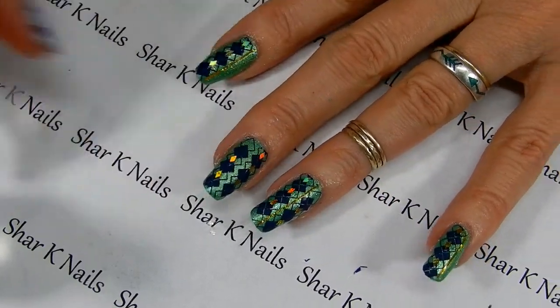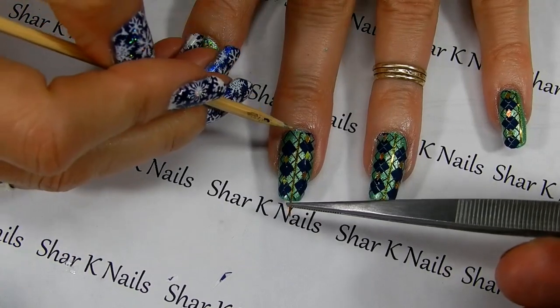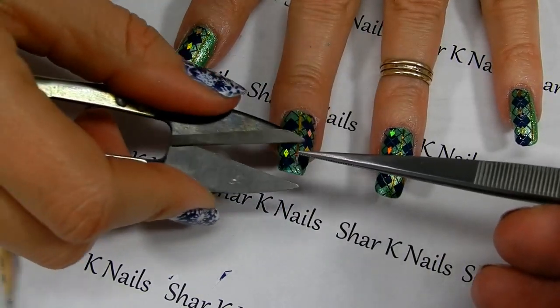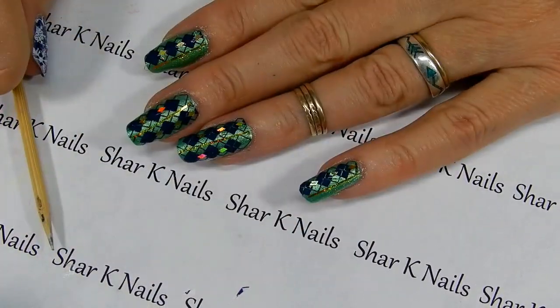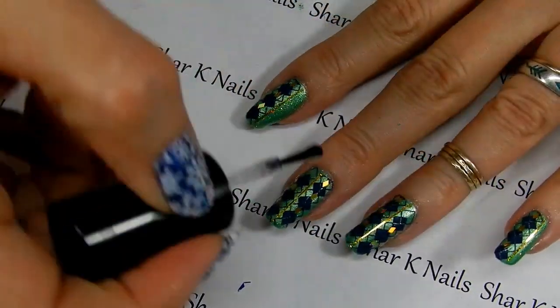Now we're going to run our line of tape. As you can see from this one here, you don't want it all the way to the back and you don't want it all the way on the front. I'm going to trim it back just a little ways from the tip, and we're all done. Now let's top coat.